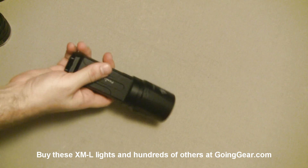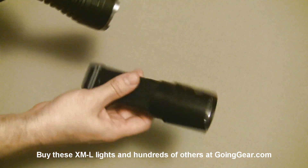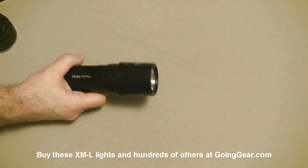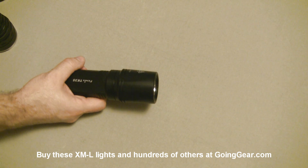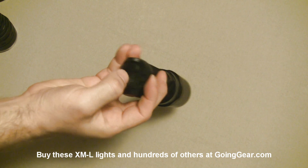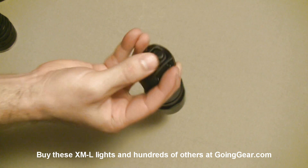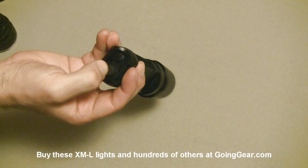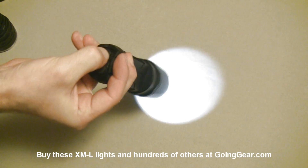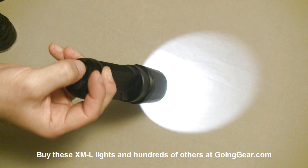The Fenix TK35 is the most compact out of the bunch — it has the smallest reflector of all of them — so it doesn't have quite as good throw as the other two, but it does a really good job of lighting up everything in front of you. It's a more manageable size. There's a really cool interface on this one: you have two switches on the back — a big main one and a smaller secondary one. The secondary one switches your outputs, so you have four different outputs to choose between.